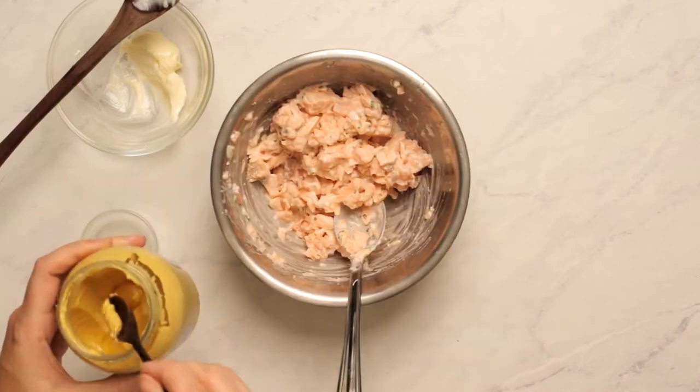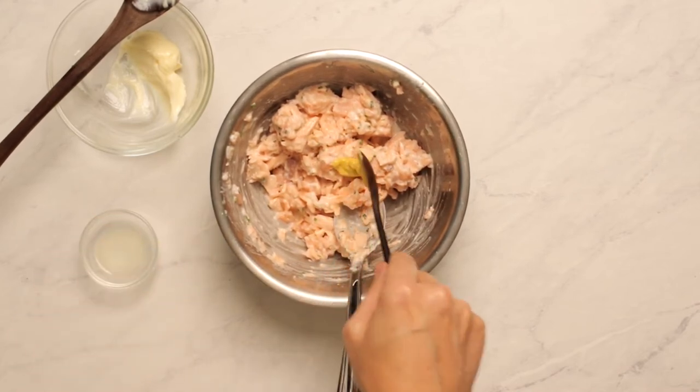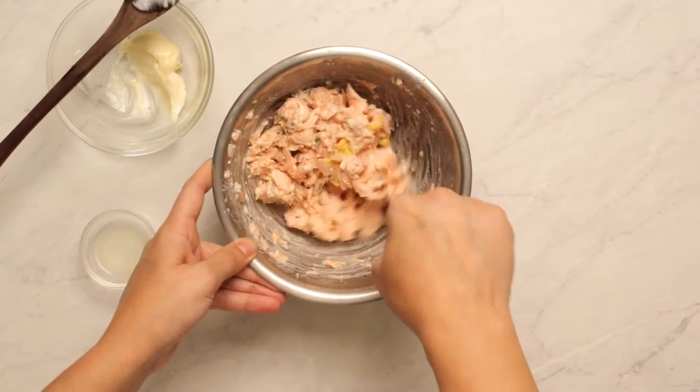I only used half of my measured mayo and I even think that much is too greasy. So I added more lemon juice and I added a teaspoon of Dijon mustard to get a sharper bite. Now remember to season with salt and pepper too. That does help.